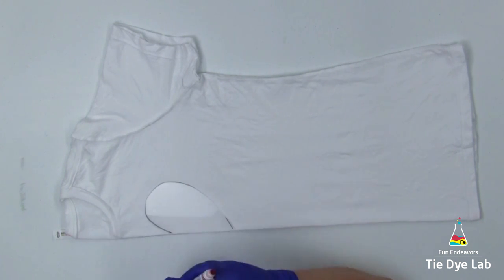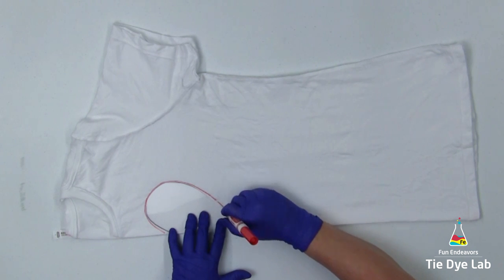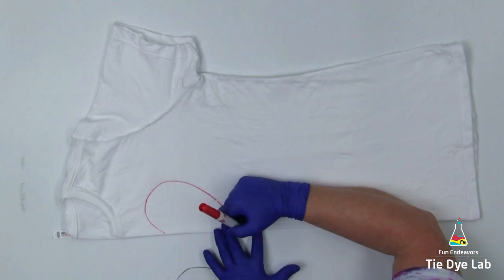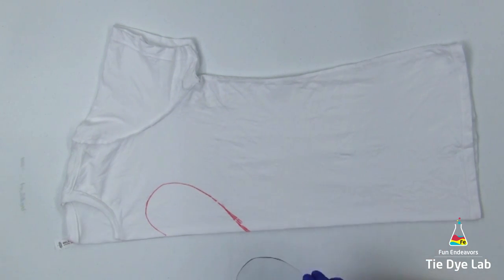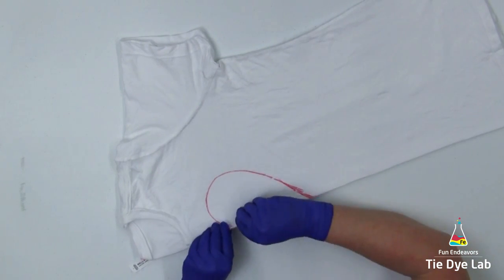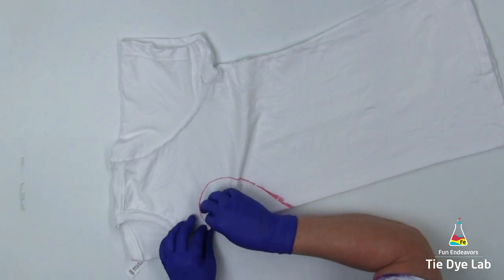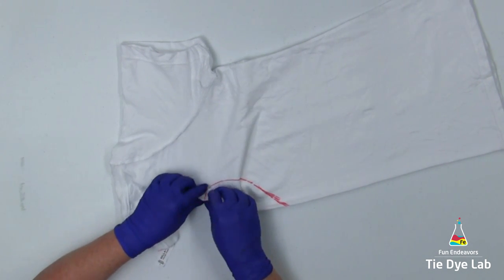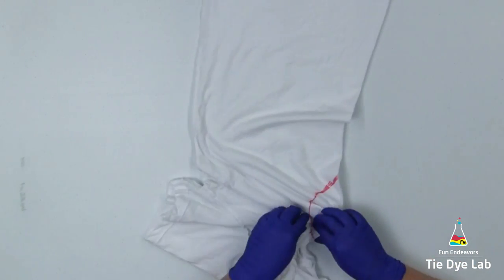Now our shirt is centered. I'm using a heart stencil that I've made out of a piece of plastic cutting board to draw the heart onto the shirt. I'm going to place the stencil where I'd like the heart to be and use a washable marker to trace around it. For a design that I do quite often like a heart, I like to use a stencil that keeps a little bit more consistency in my designs. Now I'm going to fan fold or accordion fold this line. I personally like to start at the top of the heart — I think it's easier to make that curve in the heart right at the beginning.